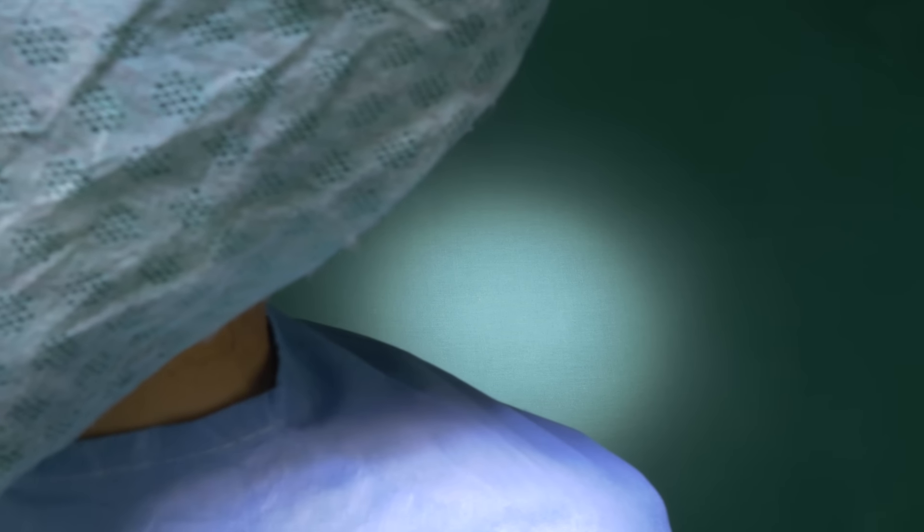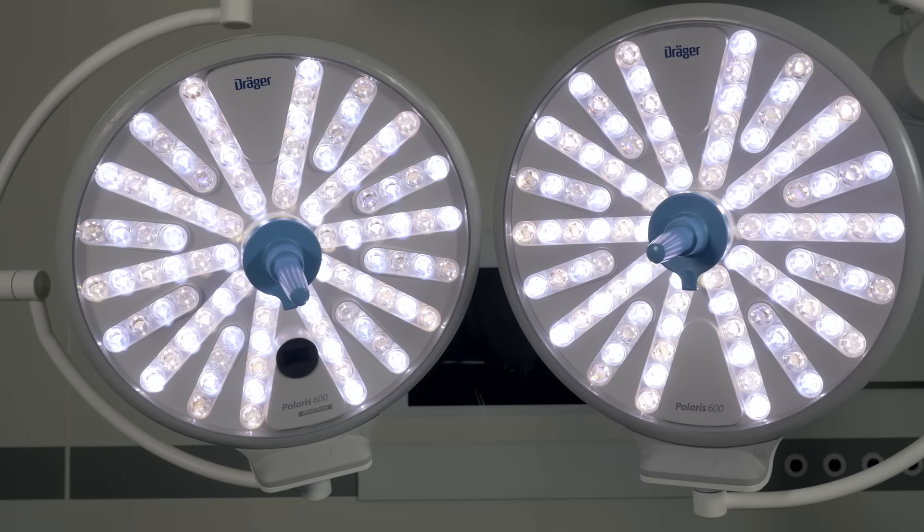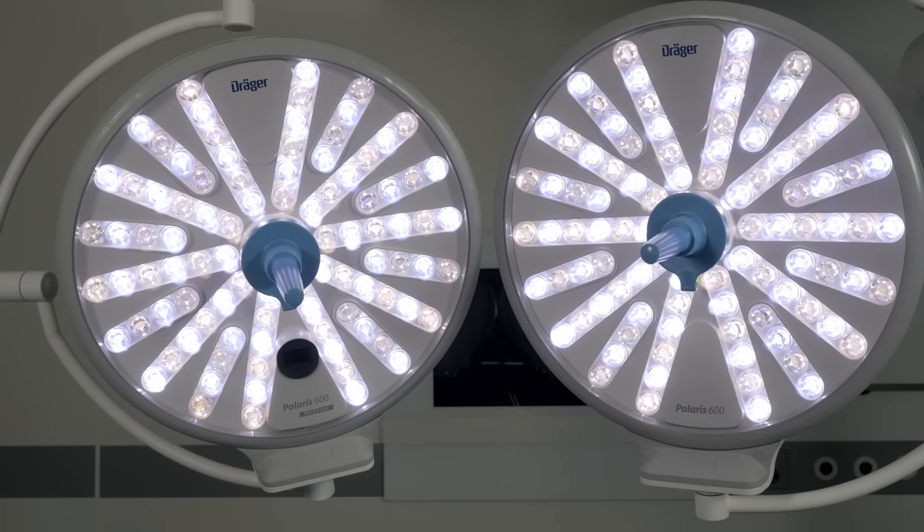Even the deepest surgical cavities are illuminated. The wide light-emitting surface provides homogenous depth of illumination and shadow control.